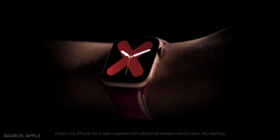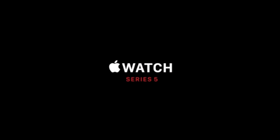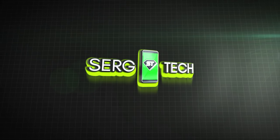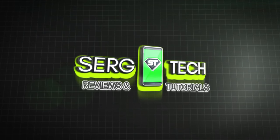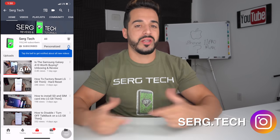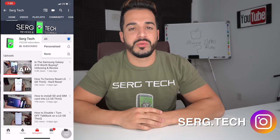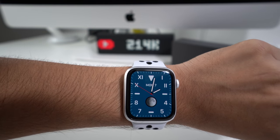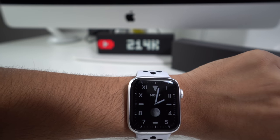Hello everyone, welcome to this video where I'm going to be showing you the best 50 tips and tricks for your new Apple Watch Series 5. My name is Sergio with Surge Tech, and on this channel I do tech reviews and tutorials. If you haven't subscribed already, go ahead and do so now, hit that bell to receive notifications on my future videos, and let's get right to the video.